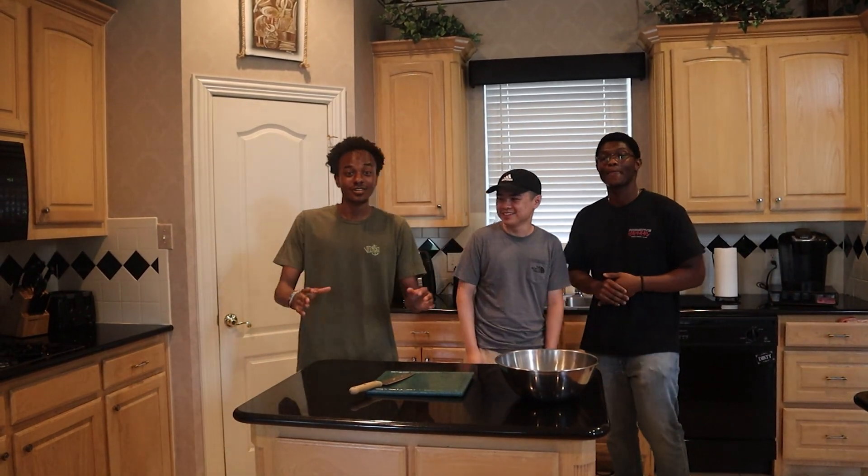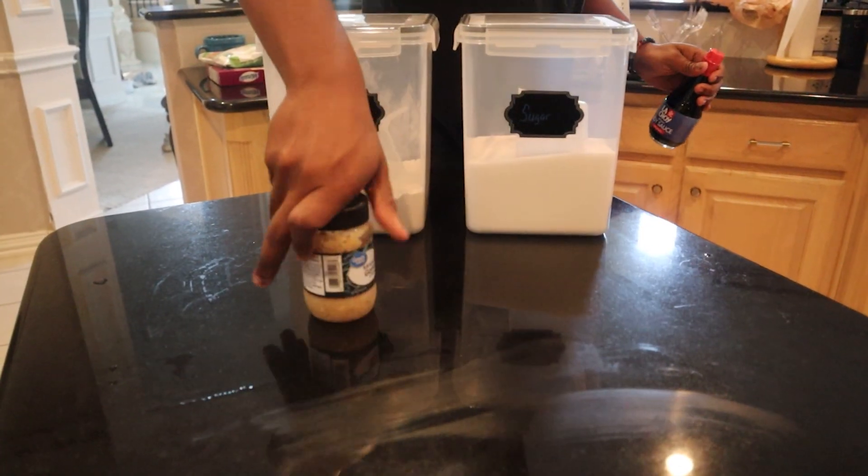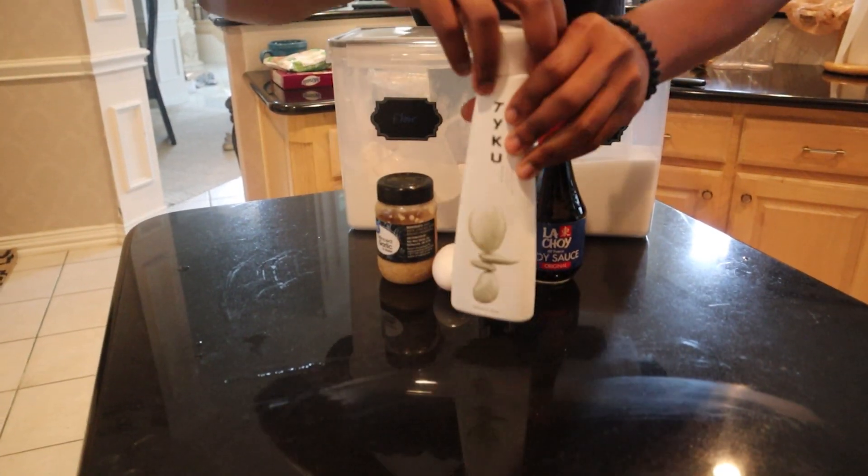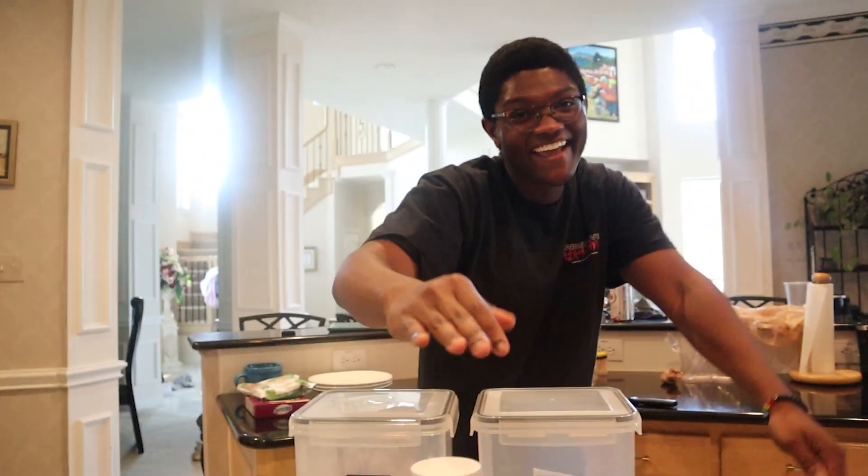We're going to go ahead and list all the ingredients and get started with the video. We need flour, sugar, minced garlic, soy sauce, eggs, and some sake for that flavor.